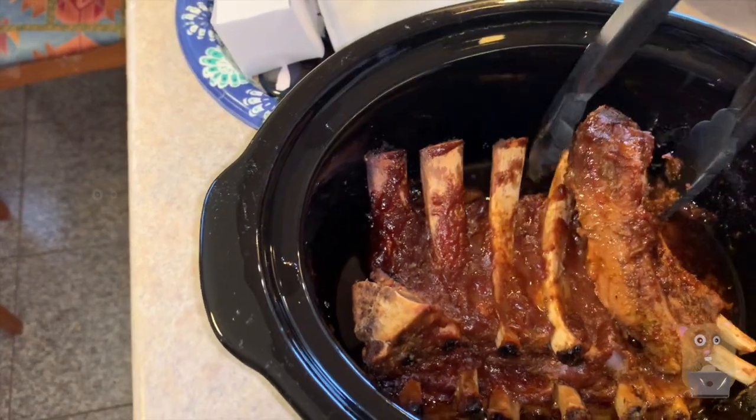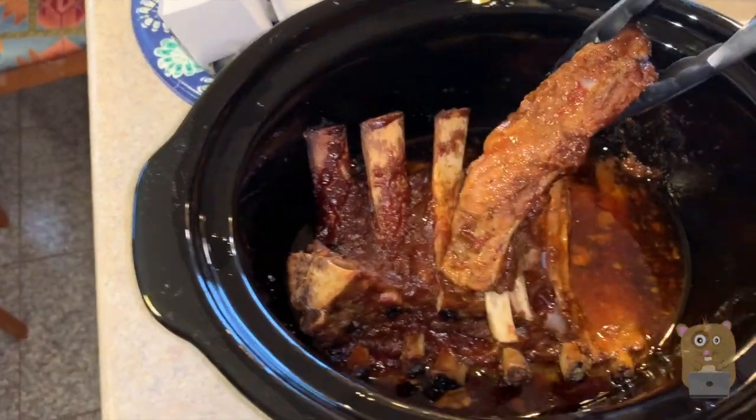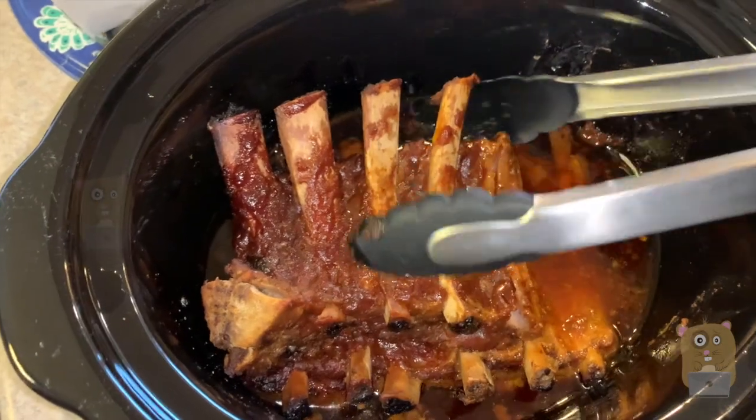Cleanup is very simple. I put a little bit of soapy water in, let it soak for half an hour, then wash it. For those who don't want to deal with that, just use a liner.